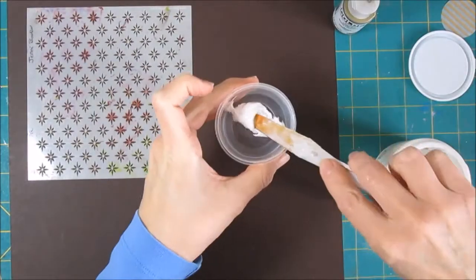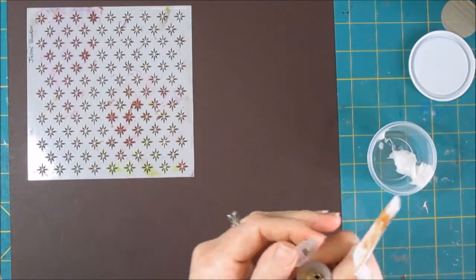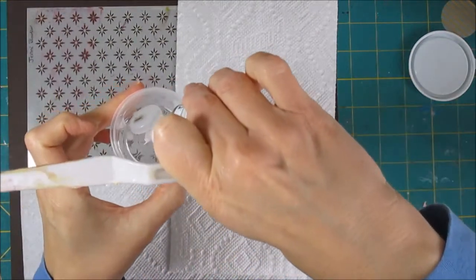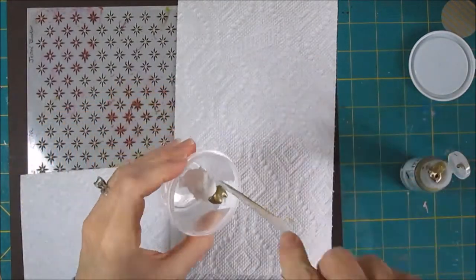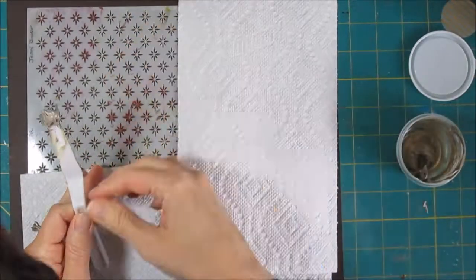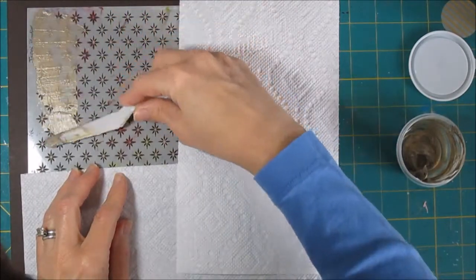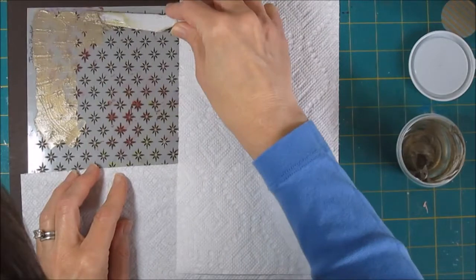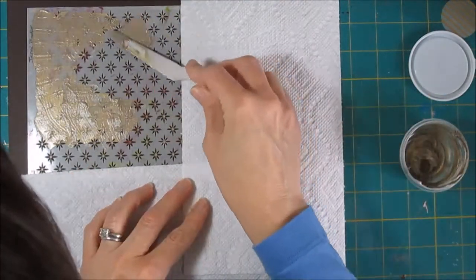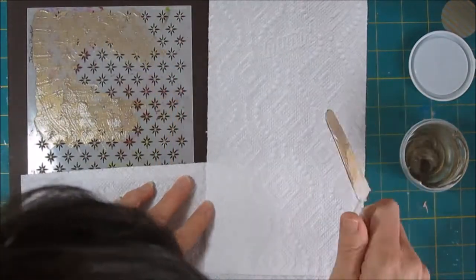I'm going to go ahead and do the stenciling in the bronze color. Basically I'm using heavy gel medium and mixing in some of this bronze iridescent paint, which gives it a deep gold color. It takes a little bit of stirring, but you can get that mixed up. I put it in a container that I can seal up and reuse what's left, because I know I'm not going to use a whole lot here for this stencil. What I'm trying to do is not really cover the whole stencil, but just get an area in the upper left-hand corner.